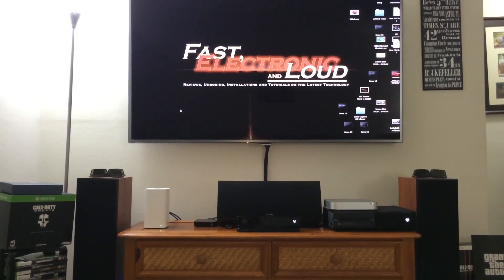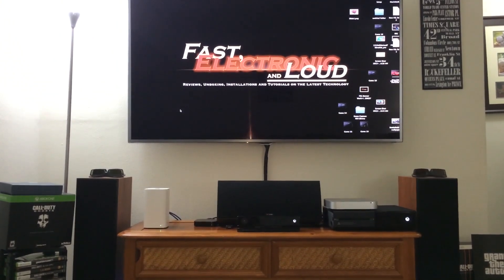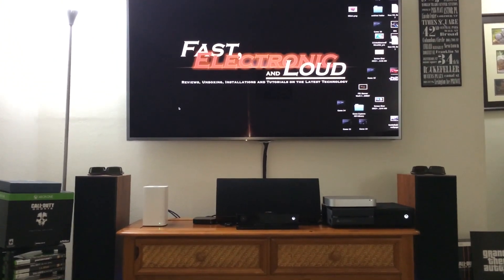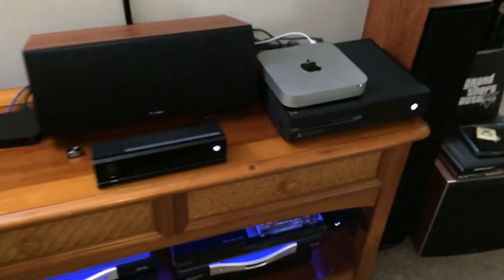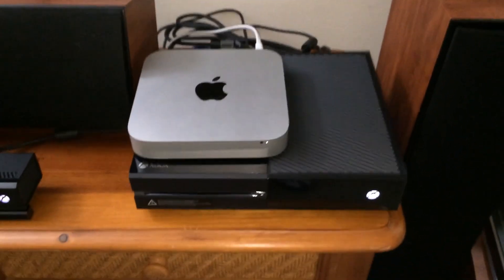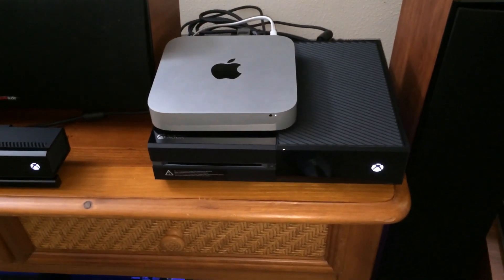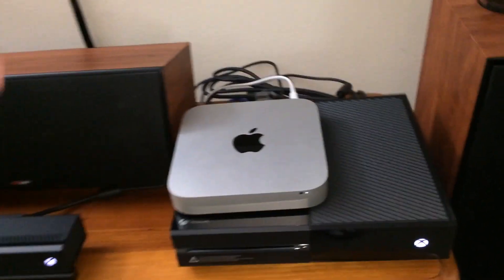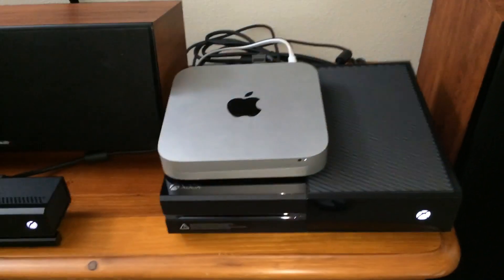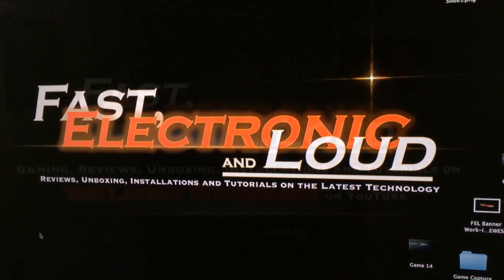I'm about to show you guys some other custom setups as I integrate some other Apple products with the new Xbox One. If you like this video, go ahead and do the right thing — give us a thumbs up, click subscribe, leave me a comment. This is the coolest custom Xbox One Apple Mac Mini setup you've ever seen. I haven't seen one yet on YouTube, so go ahead and do the right thing. This is Ryan with Fast Electronic and Loud — we bring it to you fast, electronic, and of course loud. Thanks for watching, we'll see you on the next episode.